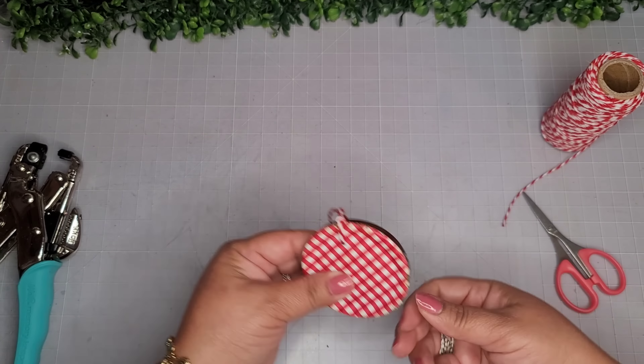For the hanger, I'll use one of these little screw-on hooks — I'll have everything linked in my description box. This is easier than the wood stems because this is just an eraser, so the hook goes in really easily. That is it — look how super cute! Here's how it looks and the closer look at the final reveal.